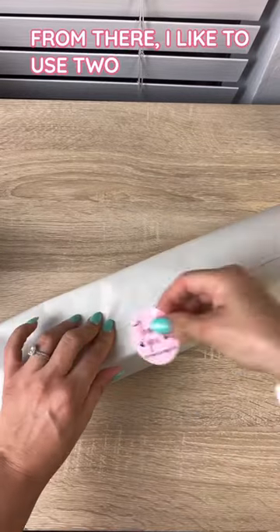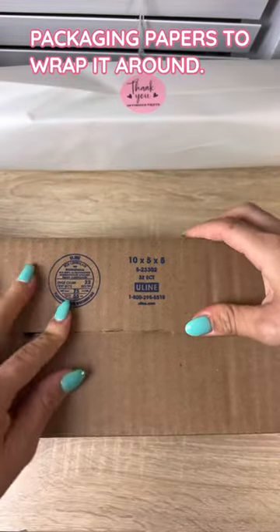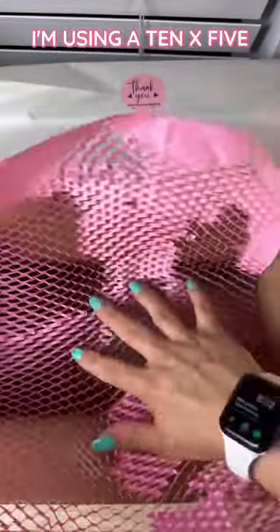From there, I like to use two packaging papers to wrap it around. I get all of my boxes from Uline, and here I'm using a 10x5x5 box.